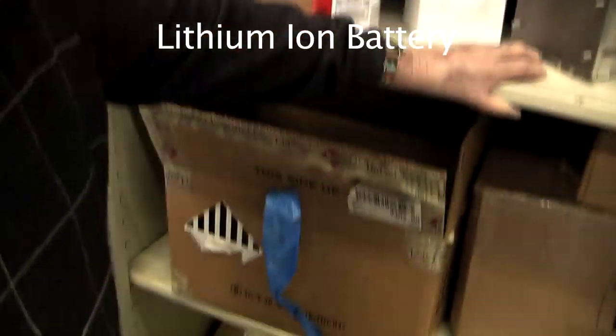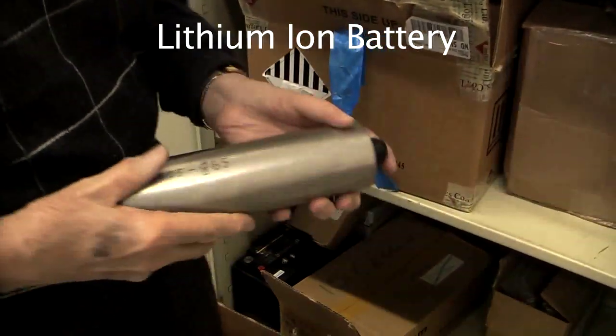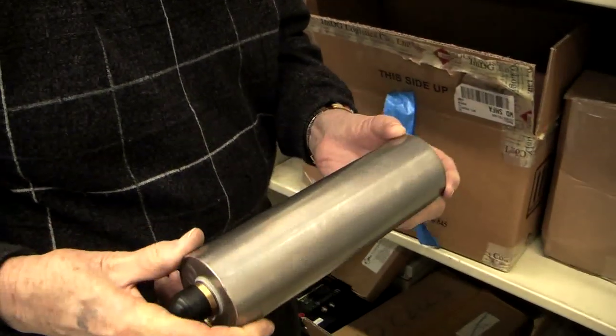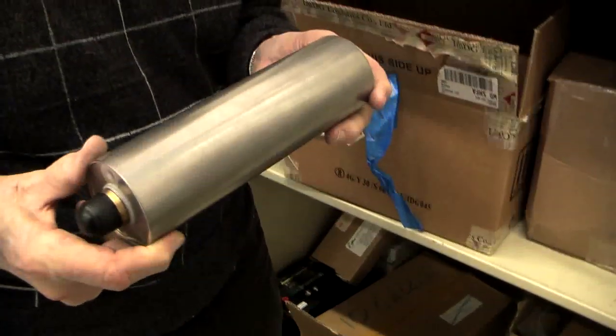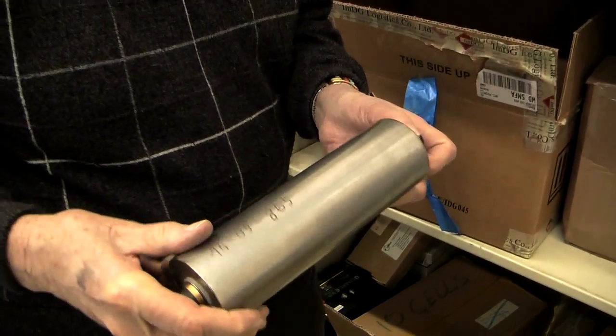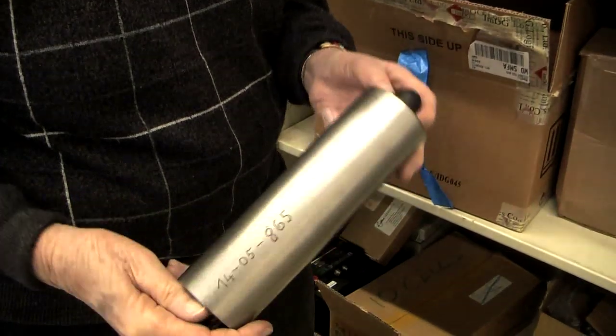This is a lithium ion battery — actually 40 amp hours. This is spiral wound and is about four volts. It has an energy density of about 100 watt hours per kilogram, and very high power.